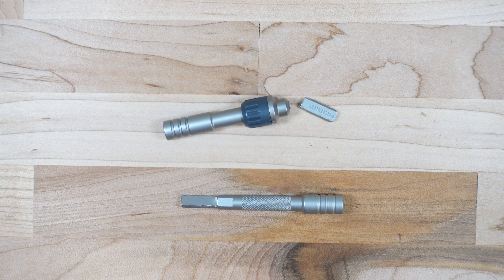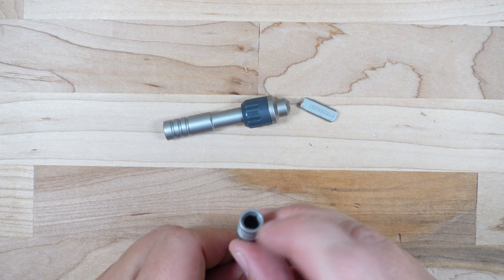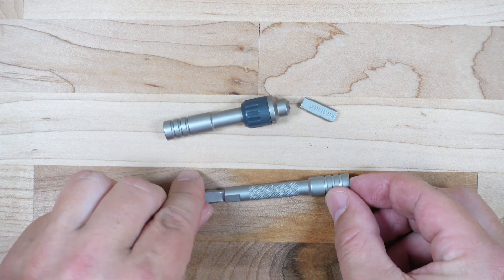Hey guys, welcome back to the Gears and Tools channel. My name is Adam, your friendly Sasquatch, and today we are going to be testing the Leatherman Bit Adapter, specifically the cup, to see how many foot-pounds of torque it takes to destroy it.